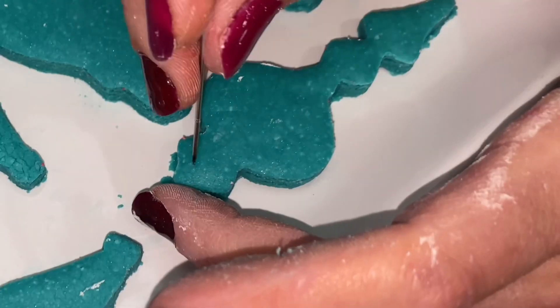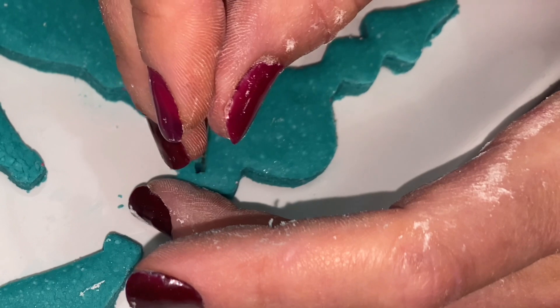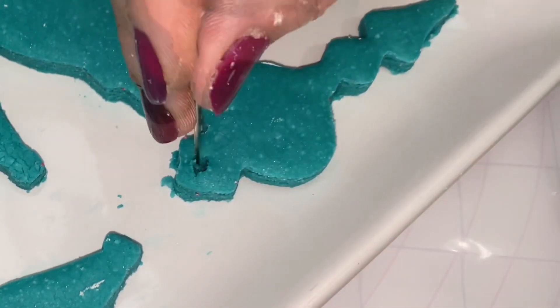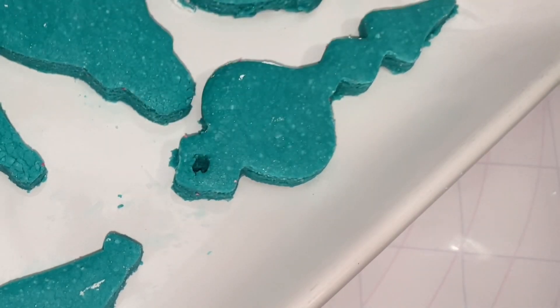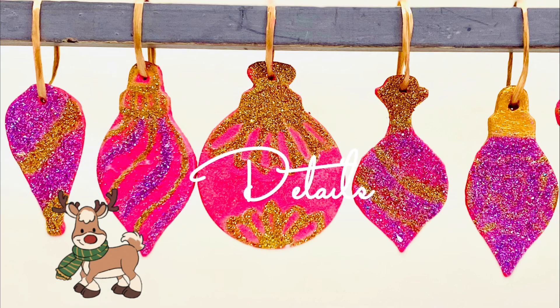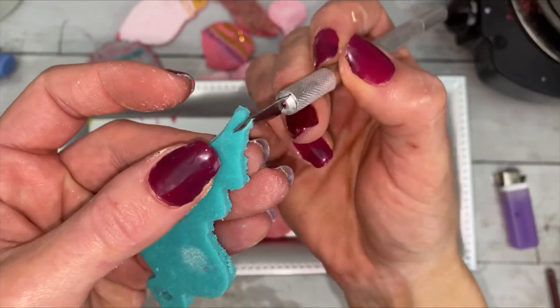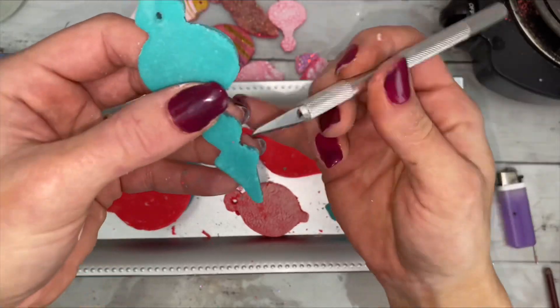Use a sharp object to very gently carve out a small hole. Check out the description for information on drying time. Once the bars are dry, you can go back in and clean them up and also fix broken areas.